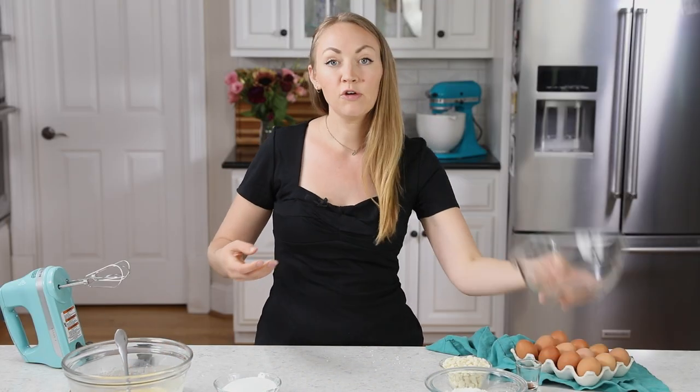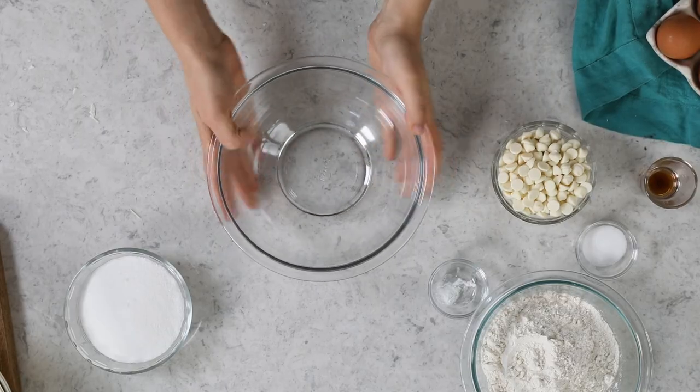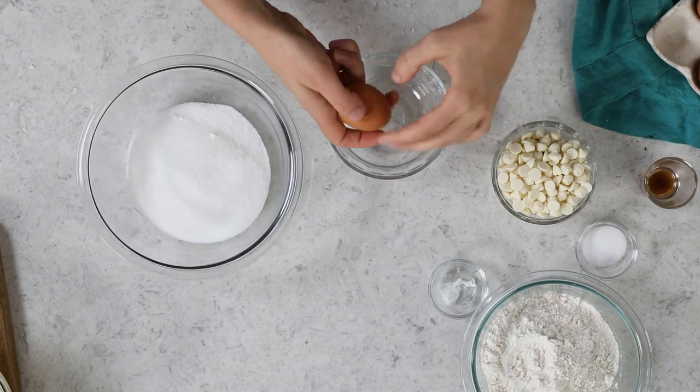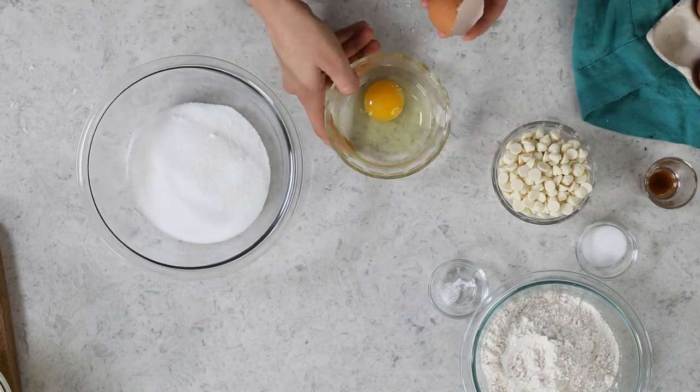We're going to set that aside for a minute, and now you're going to need a separate mixing bowl. In this one, we are going to combine 1¼ cups of granulated sugar, along with 2 large eggs and 1 large egg yolk.